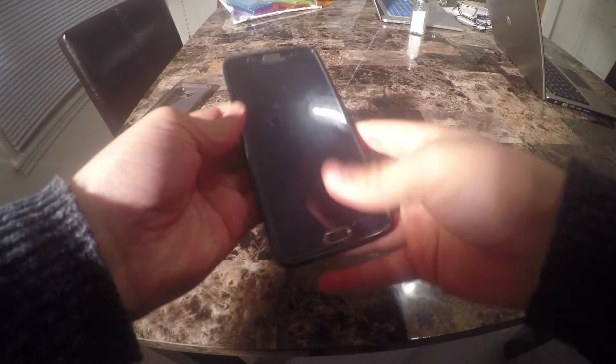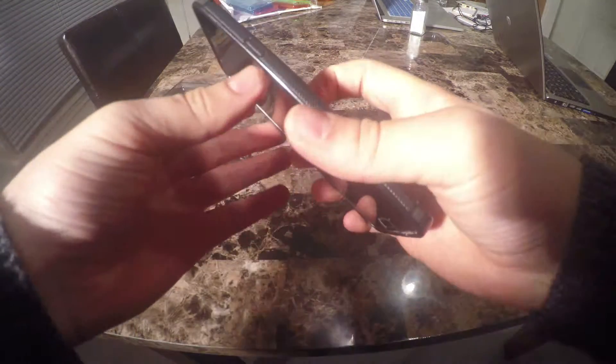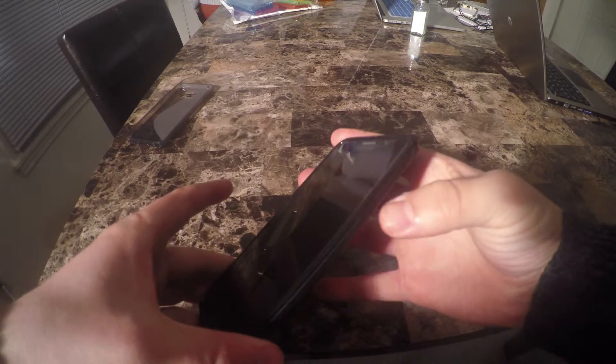The case is a tight fit, which is good. Just be mindful — it takes a great deal of effort to get on the phone. I like the tight fit. After it's on, you can really be sure that it's not coming off unless you are physically trying to remove it.